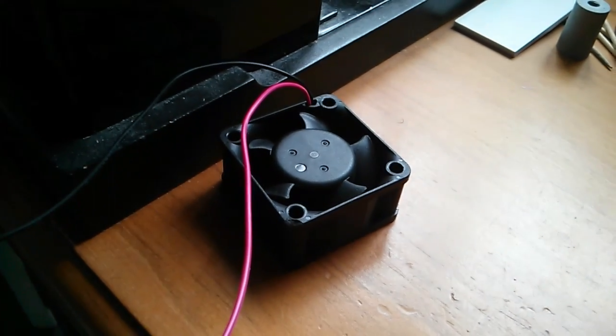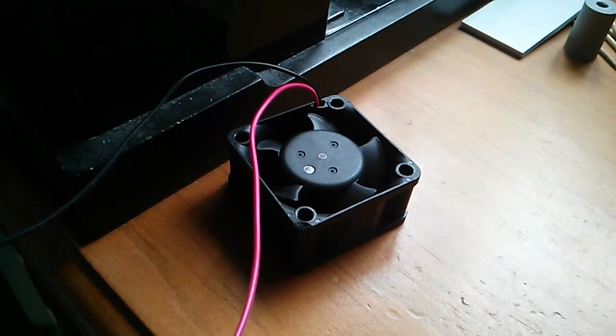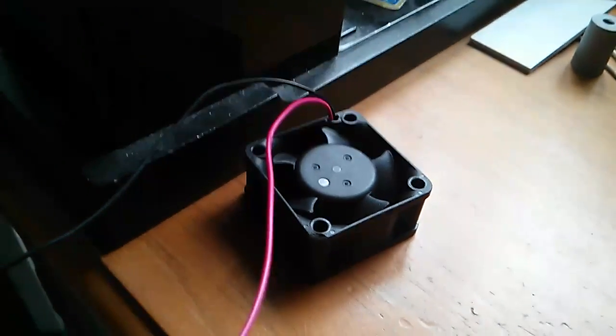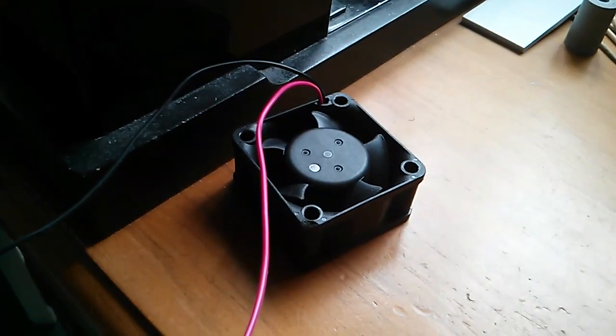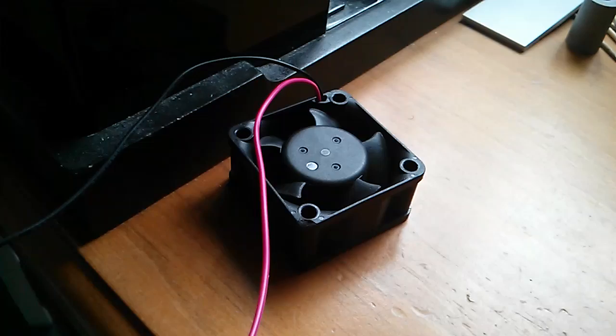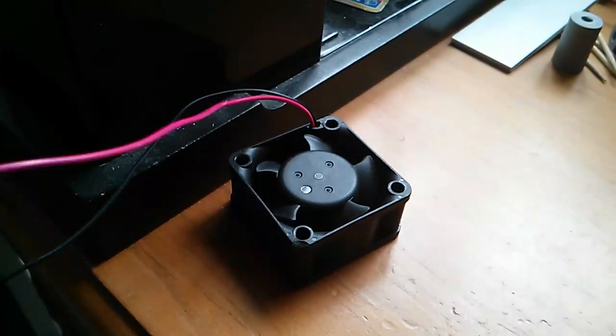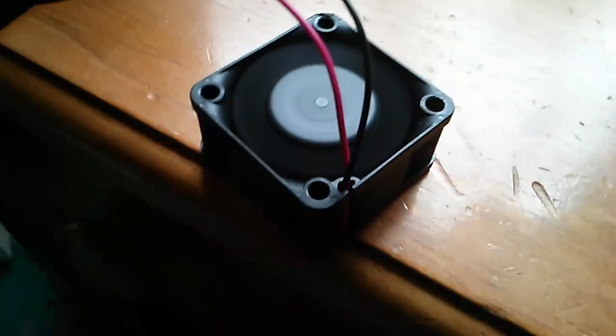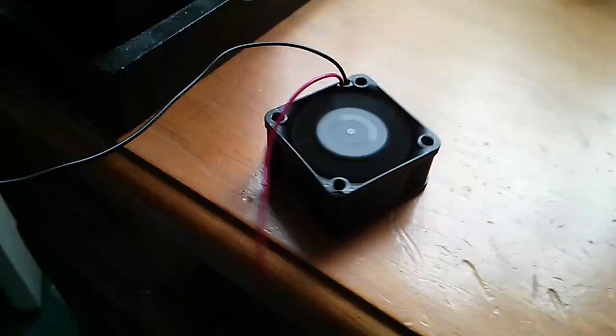Someone was chucking out a power supply at work, so I nicked the fans off it. I thought they'd be good for my 100 watt LED to keep it cool, but these things are mental! Look at this — they're just ridiculously fast and powerful. It's kind of hovering there. That's a crazy fan!